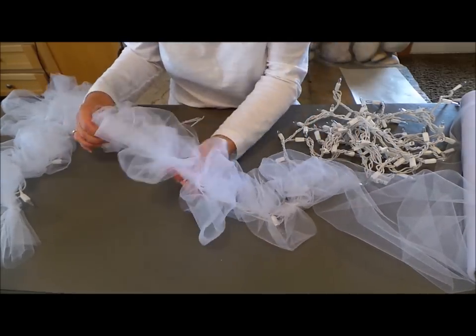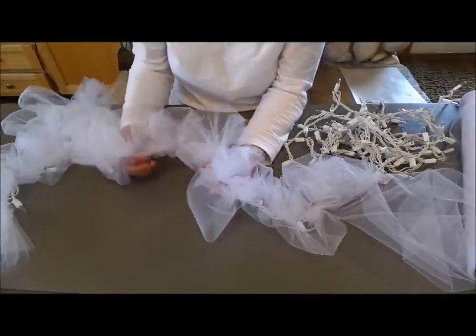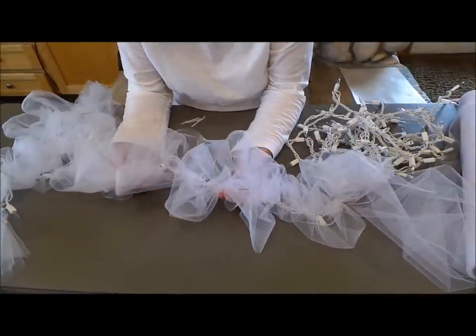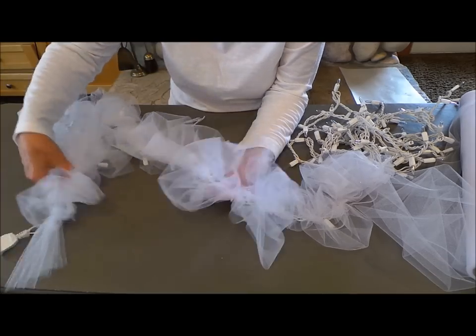At Christmas you could add some red to it, or red and green. You could put it on your Christmas tree. There's a lot of things you could do with it.